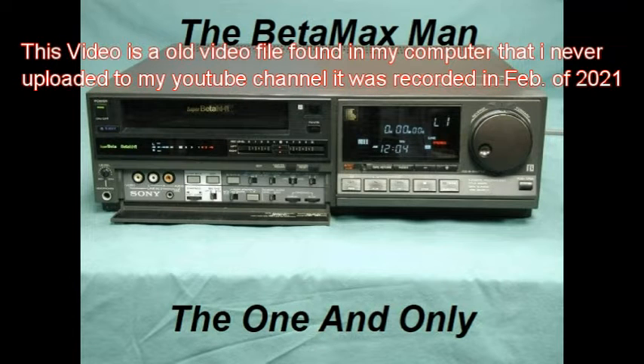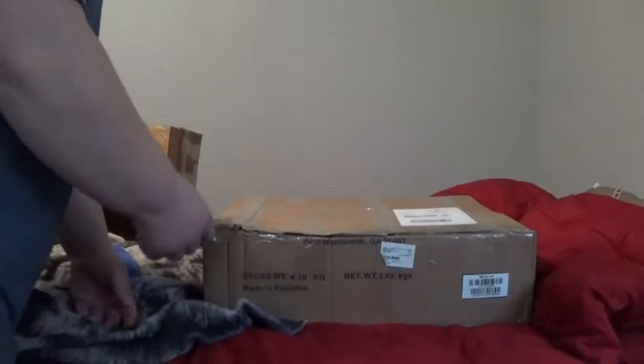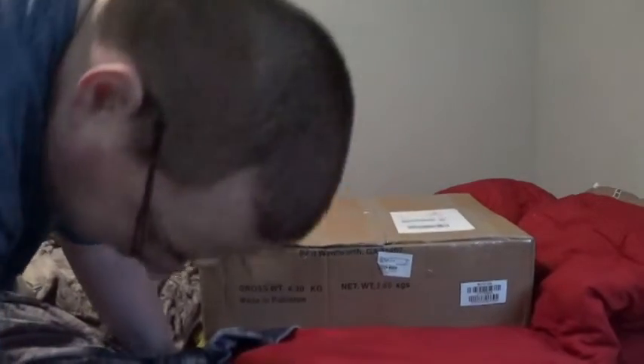This is the Betamax Man, and you're watching the Betamax Man — the one and only YouTube channel supporting Sony. We've got a Sony SLS 600, and we're going to do an unboxing.